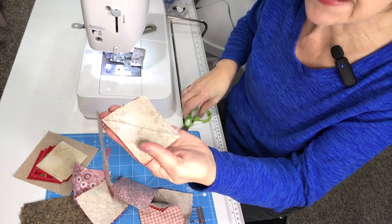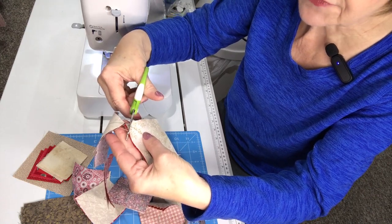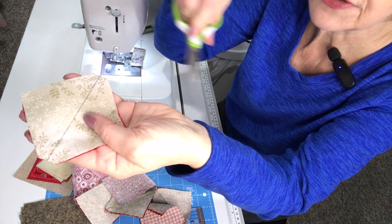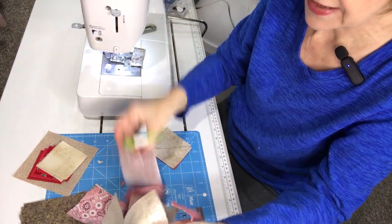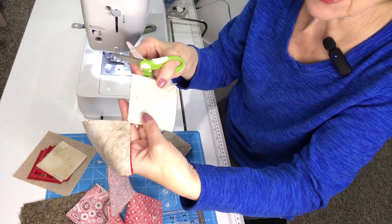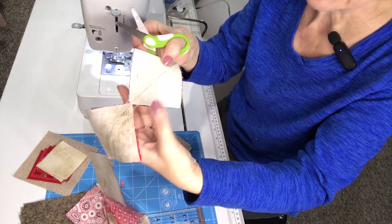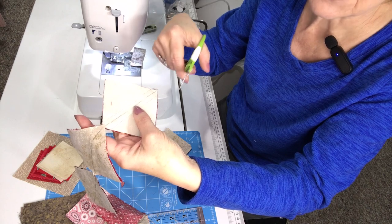Now I'm going to cut them apart. I like to cut straight across from seam line to seam line — it helps get rid of some excess dog ear fabric. We've put together eight dark three inch squares with eight light three inch squares sewn in this fashion, and we will create 16 total half square triangles. I'm going to cut them on the drawn line and press them open to the dark side.